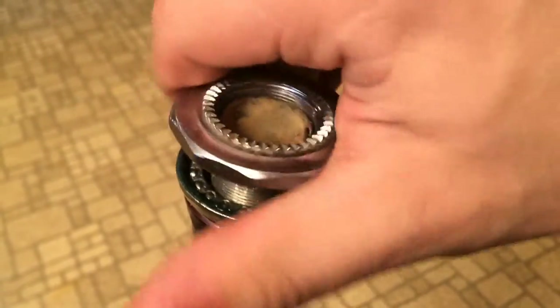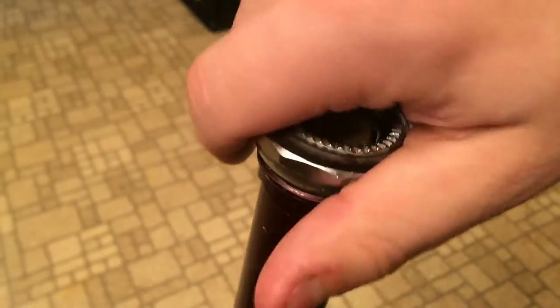I packed them, put them in, and then screwed the adjustable race on. I can't say that I like the sound when I spin the fork, but I can live with it for now.